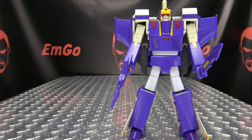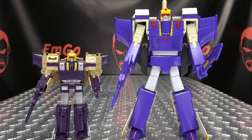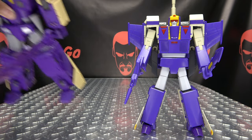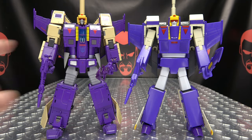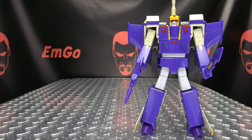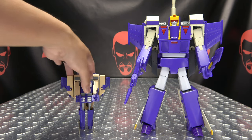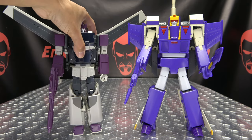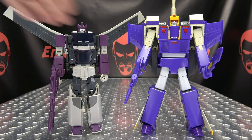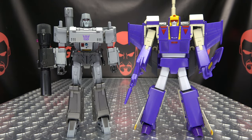For comparison, here he is with the Legacy Blitzwing — it's a mainline toy, so it's smaller. With the only other Masterpiece-scale Blitzwing I own, the DX9 version — this one has definitely been hitting the gym more than that one. And of course the 'How It Started / How It's Going' comparison with G1 Blitzwing, because he's precious. Here he is with the Fans Toys Astrotrain, and with the KFC Octane — we need somebody to make us a new Octane, but it still looks pretty good. And last but not least, with Masterpiece Megatron.